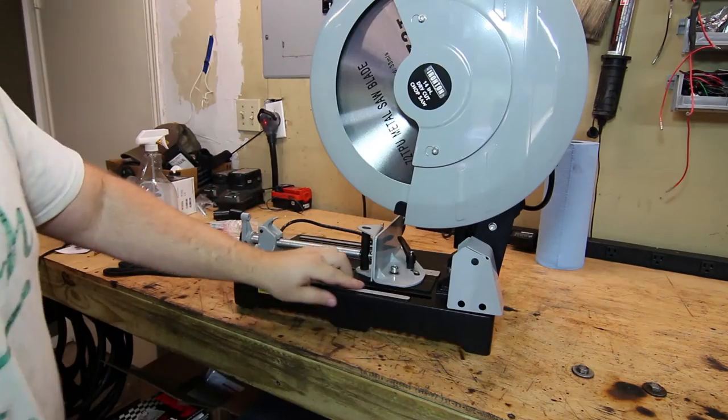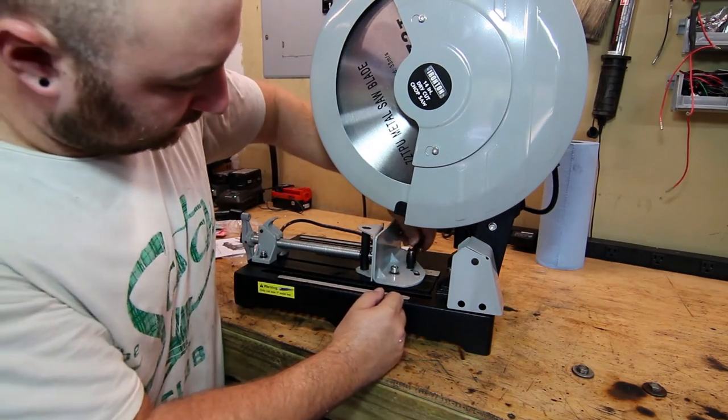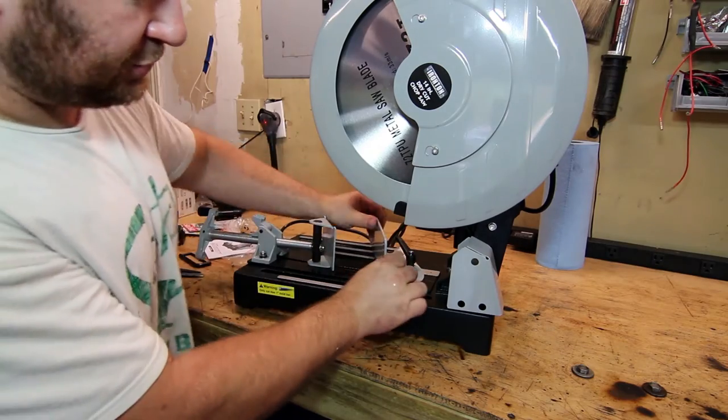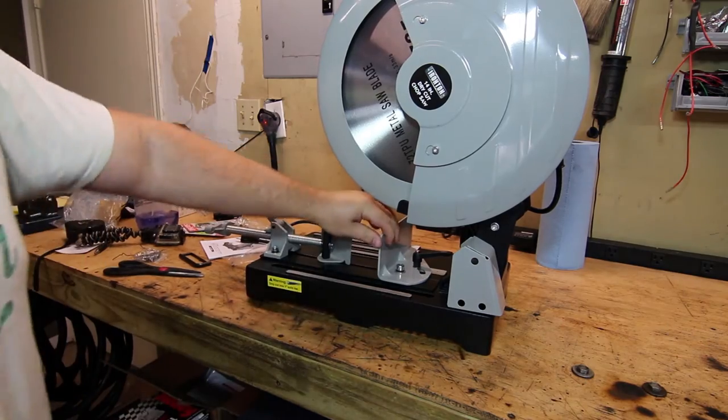If we rotate and take a look in here, it allows up to 45 degrees of adjustment. It's got what appears to be a quick adjuster — you do that and change the angle. Right there is perfect zero; you just take this adjuster and crank it down.